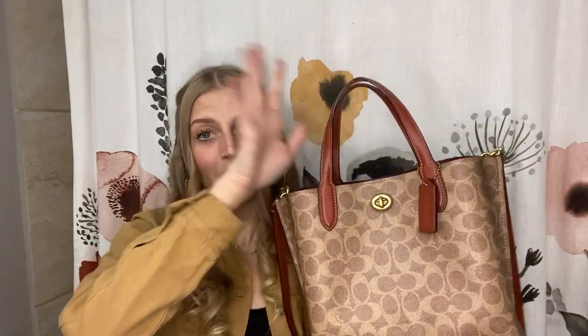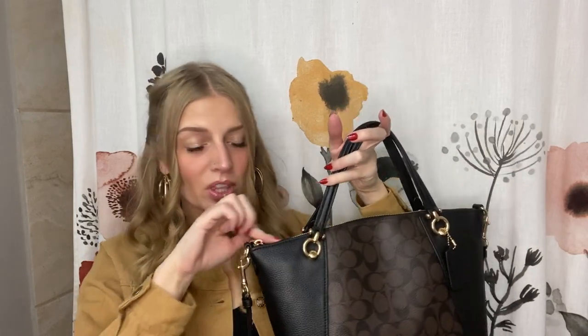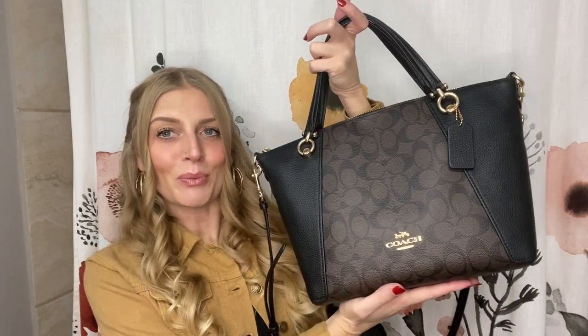The new bag is just so much more me — dark brown and black that I can match to more outfits, and it zips up at the top so I'm not going out anxious about it getting stolen. It's just a really really cute bag. And then I also got the Charlotte Tilbury Airbrush Flawless setting spray — I'm really bad at remembering to use setting spray, but maybe since it's Charlotte Tilbury I'll be more into it.